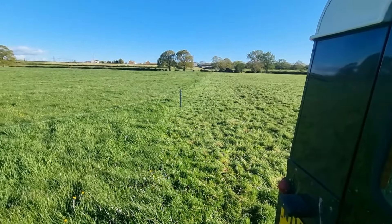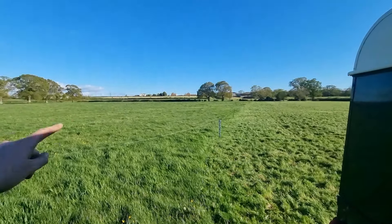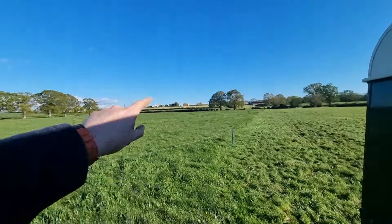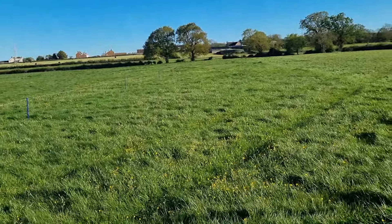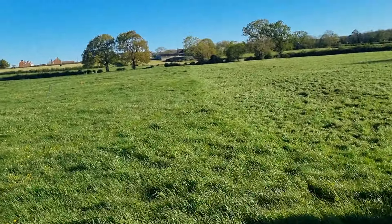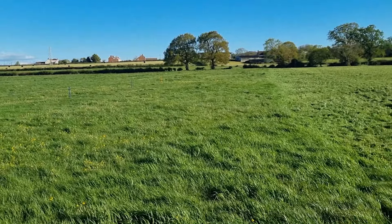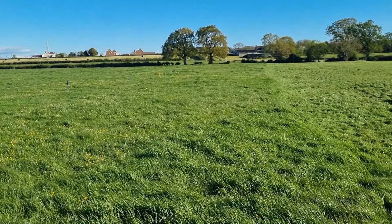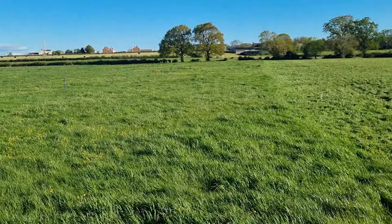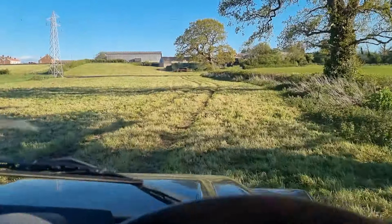They'll be out for seven hours tomorrow, so that should be plenty. They essentially need 20 kilos of grass per head per day to be where I want them for their intakes, because they're getting 30 kilos of TMR in the shed — I'll show you that in a minute. You can just see a faint line there, so that should be enough for them tomorrow.